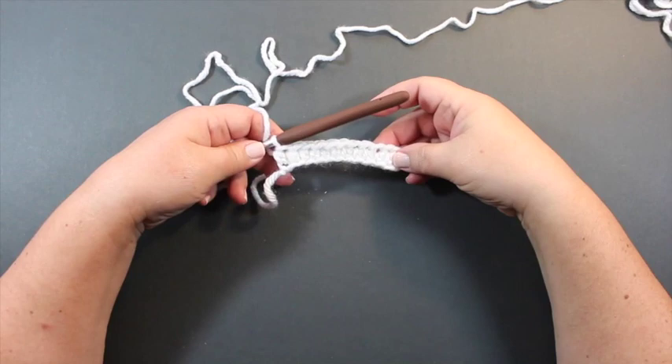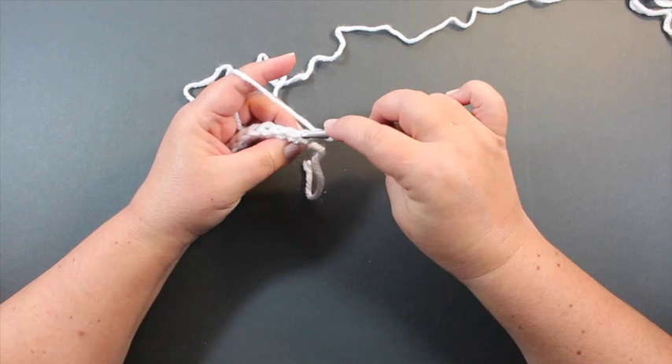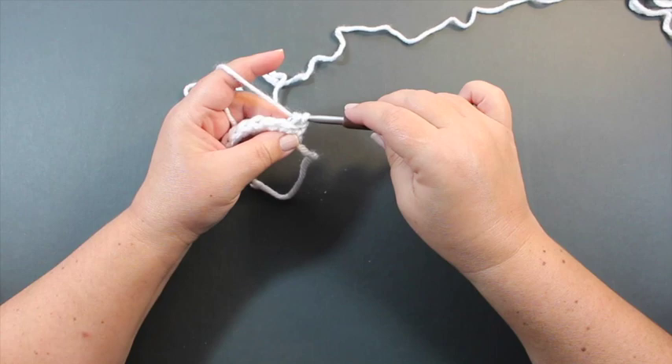Here we are at the end of row one. To make row two, we're going to chain one and turn. Now we're going to be working in the back loop only — instead of working in both loops like you normally would, you're going to skip the front loop that's facing you and work in the back loop only. We're going to slip stitch in each stitch. To slip stitch, insert your hook and pull a loop through all the way through.